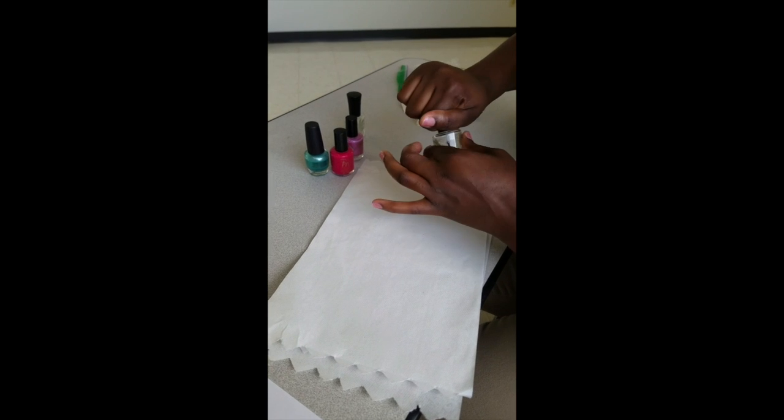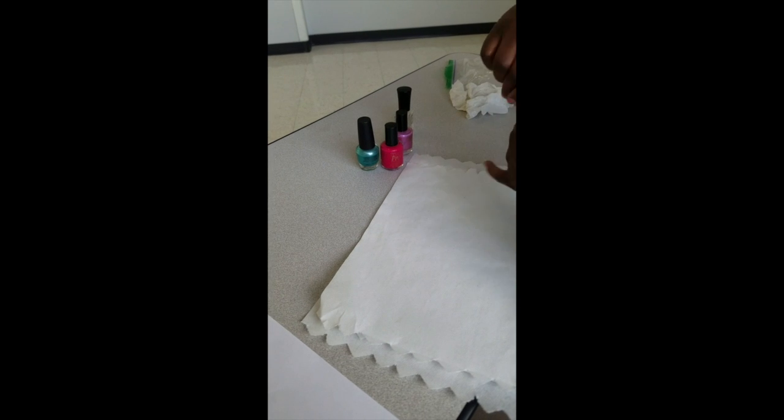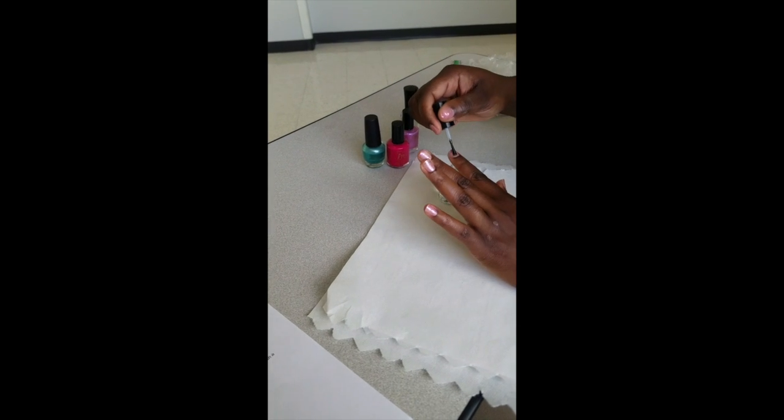Finally, perform the same steps one more time with the top coat. Be sure to address fine motor control, bilateral coordination, fine motor grip, and hand-eye coordination when applying all polish to nails.